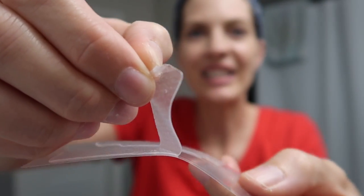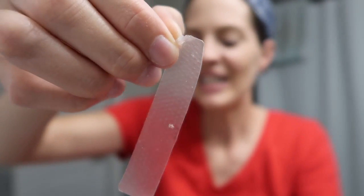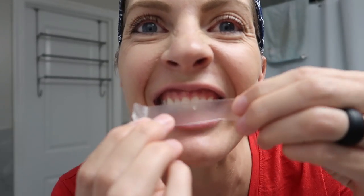Basically I usually brush and floss right after dinner and then a couple hours later I'll do this, and then I'll brush it off after to get the gel off. I usually just kind of wipe it dry with my fingers and then breathe a bit. Here is the top strip.